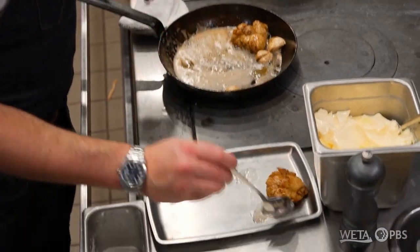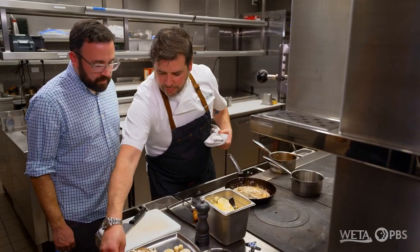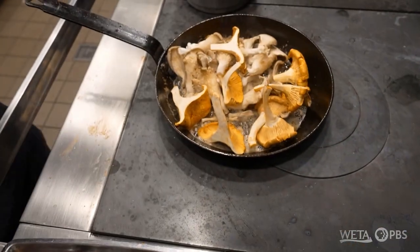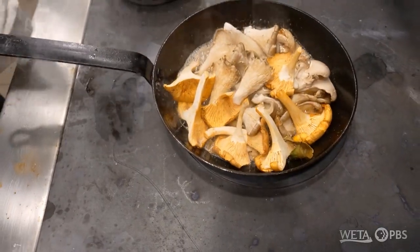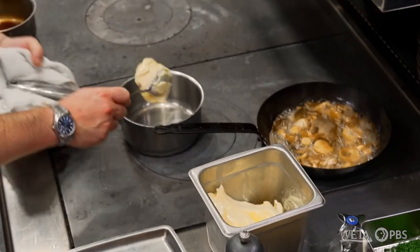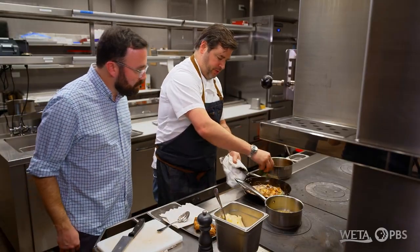We'll put these guys out to rest, and then in our same pan we're going to also cook our garnish. Right now we're doing it seasonally with celery root and mushrooms — you have all that flavor of the butter that's in there. While that's roasting, we're going to make the brown butter sauce. We take some more butter and bring this up, then we're going to finish this with some fresh-cut parsley.